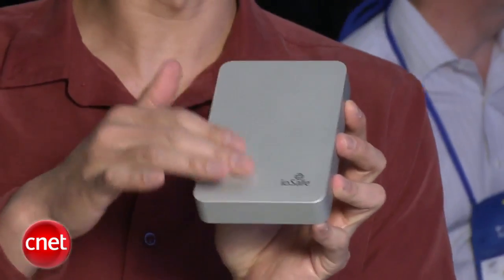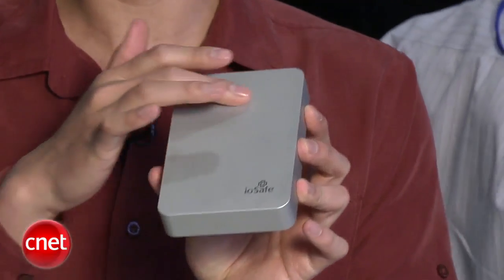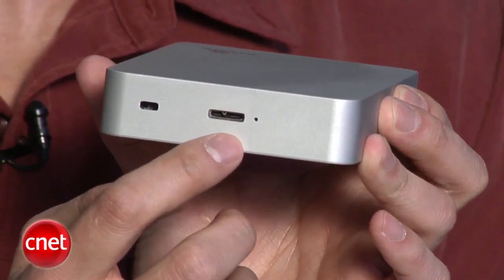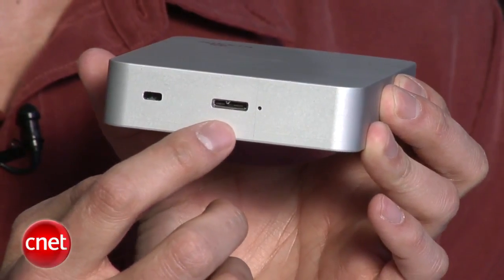On the inside, you have the option of a regular hard drive or a solid state drive. The former offers more storage and is cheaper, while the latter is more expensive and even more rugged, but very, very expensive. The drive comes with only one USB 3.0 port for both data and power connections.